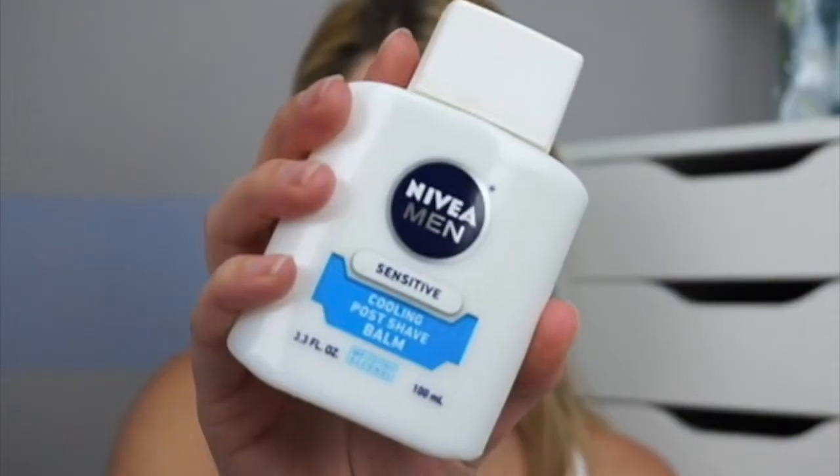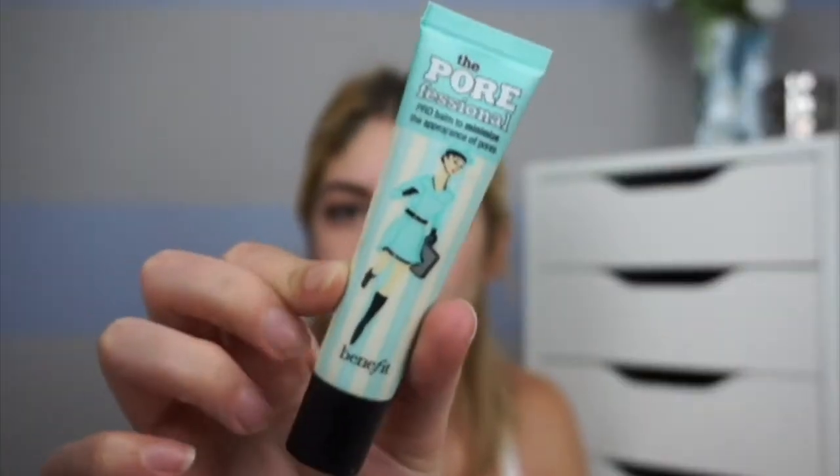Now going in with the Nivea Men Sensitive Cooling Post Shave Balm — I love how this stuff smells. I'm rubbing it all around my face until it gets nice and tacky, then going in with the Porefessional by Benefit in my T-zone area because that's where I have larger pores and tend to get a little oily. I'm also putting it on all my blemishes to smooth them out.